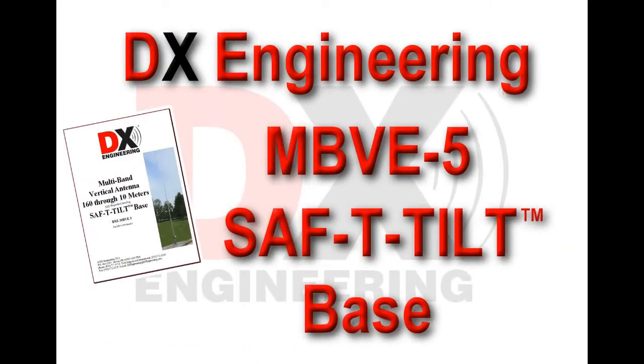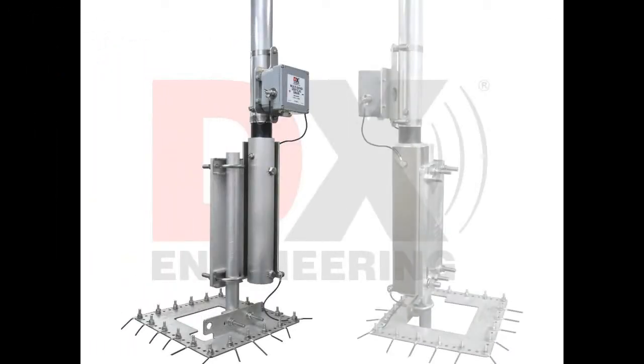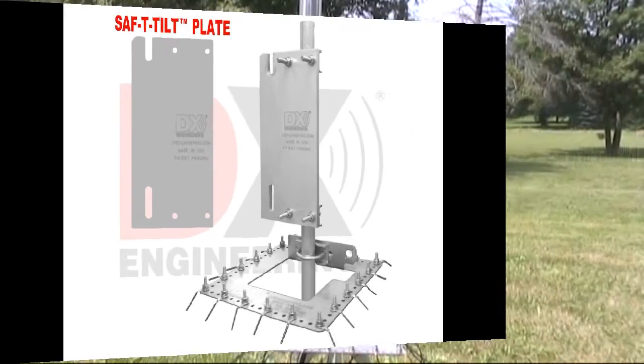This video shows the DX Engineering MBVE5 Safety Tilt Base in operation. The heart of the safety tilt system is the new, massive patent-pending safety tilt plate that has two slots, which allows safe raising and lowering of the antenna without removal of fastening hardware.